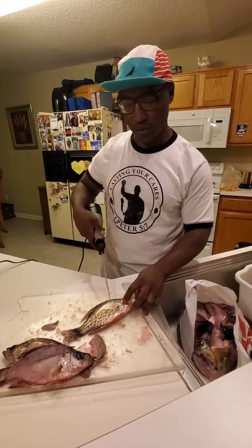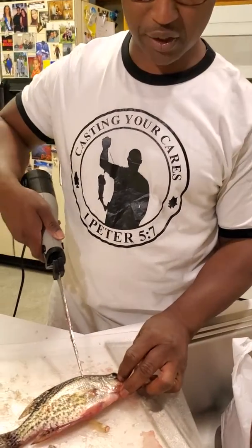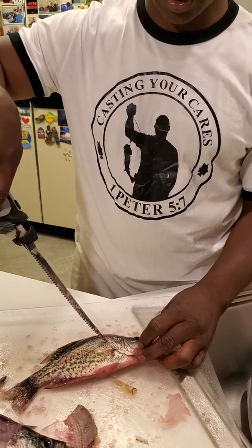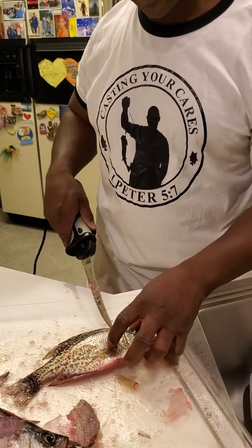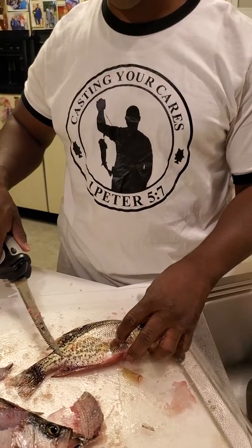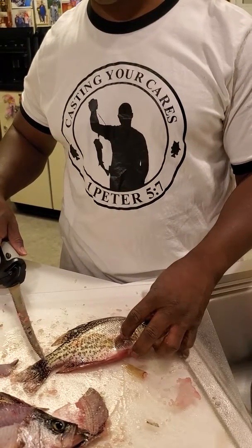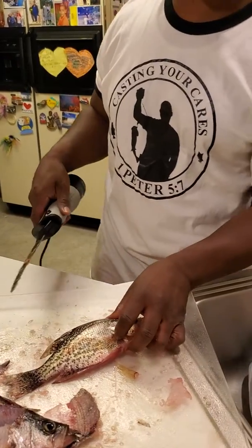What we're gonna do with this crappie — we're gonna cut behind the gill plate here. I insert here and then I turn this electric fish fillet knife around and I cut down to that fin, then I come back up and slice down this dorsal fin and stop right here at the tail, go all the way through and stop at the end of the tail. I don't want to cut that tail off because it makes it difficult to finish the fillet.